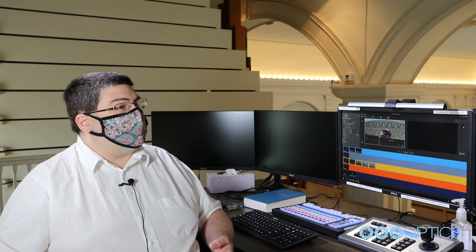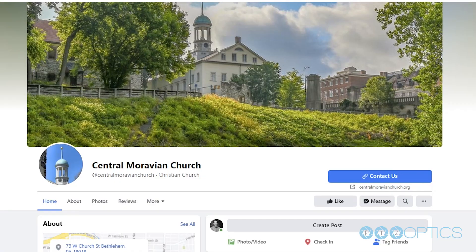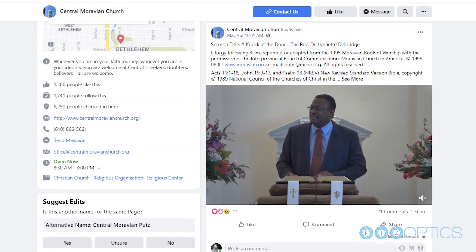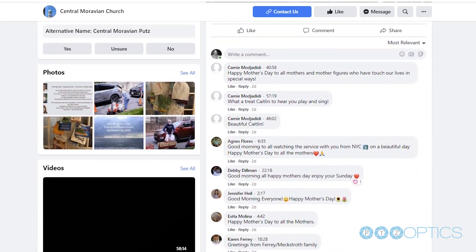Statistics from YouTube show we have viewers in the US and Korea, and we also simultaneously stream to Facebook Live. On Facebook Live we have commenting turned on, so people say hello and send greetings from wherever they are. During the past year we had people send greetings from Hawaii and from Nepal, so we're definitely reaching people well outside of Bethlehem.